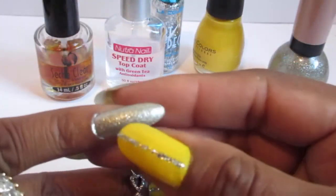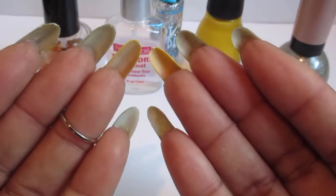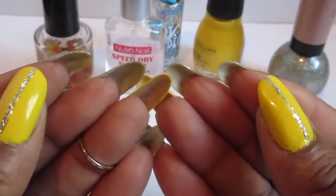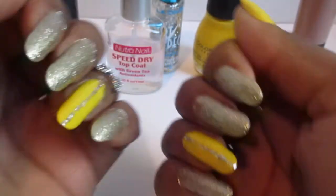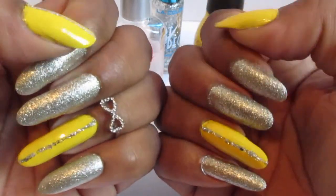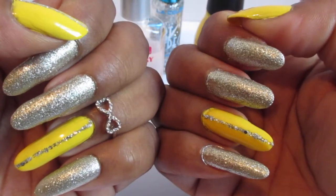I did add a fake one to the pinky because it was too short — so that's the only fake nail I have is the pinky. The rest of them are mine with a couple of tea bags applied.